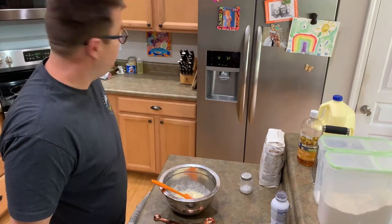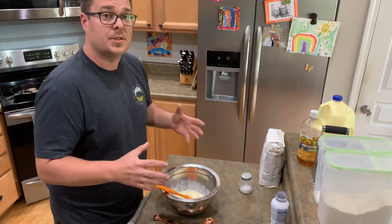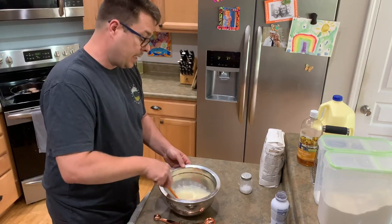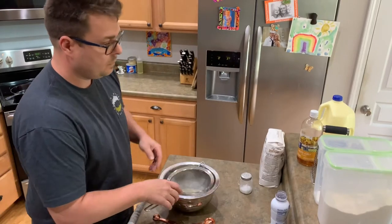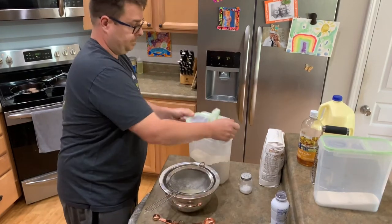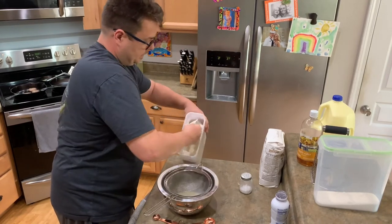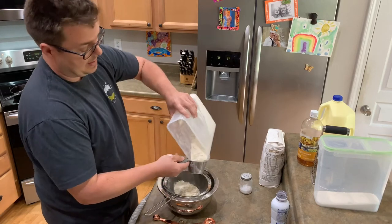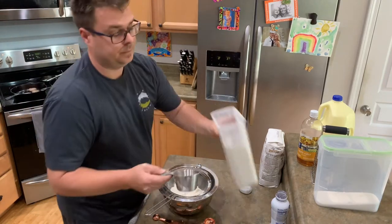In the background I've already got my sausage going — half my family likes just regular sausage and biscuits, and I love sausage and gravy. For the dry ingredients, I'm craving this. I use two cups of all-purpose flour — you can use self-rising, I've used it all. All right, two cups of flour.